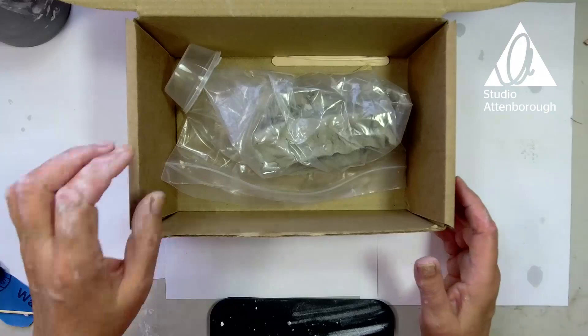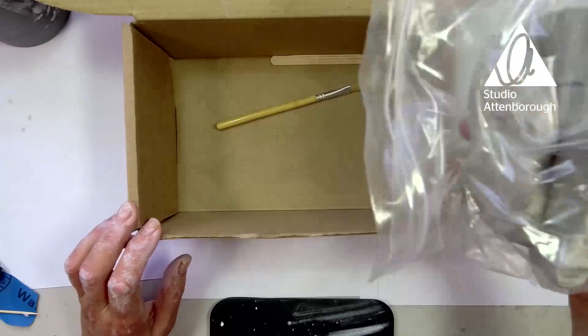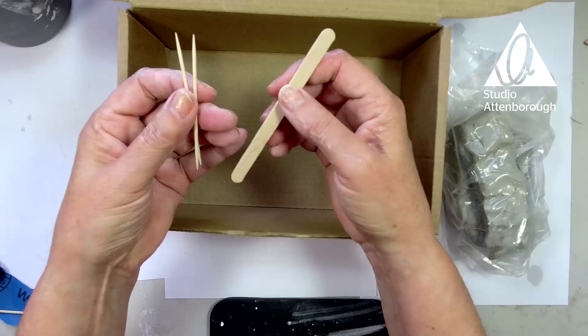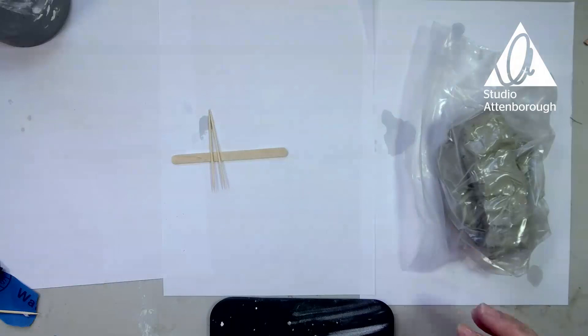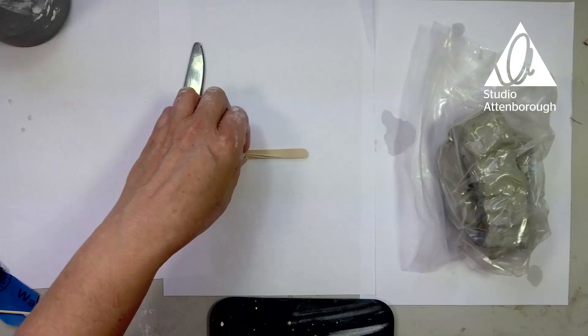Ta-da! It looks nice and simple this week. This week we have a lump of clay — it's in plastic, but I'm recycling that plastic. There's a paintbrush, though I haven't decided yet if I'm going to give you paint, so that might not be used. Two cocktail sticks and a lollipop stick. An extra you might want is a simple kitchen knife — not a sharp one. We might need that, we might not.